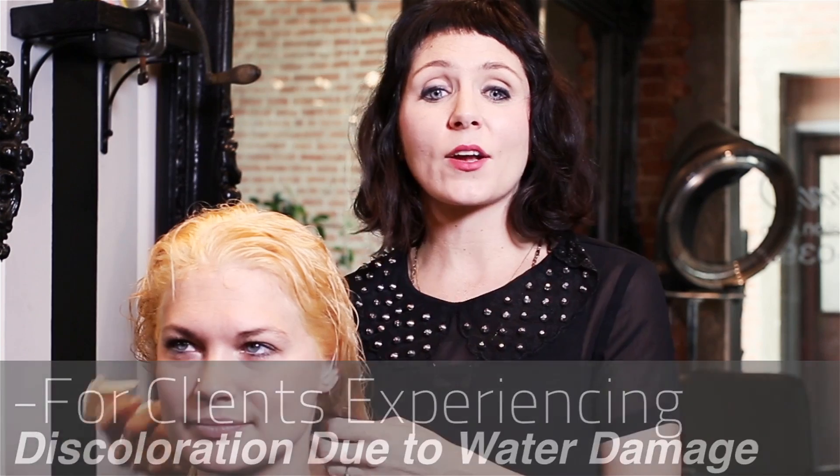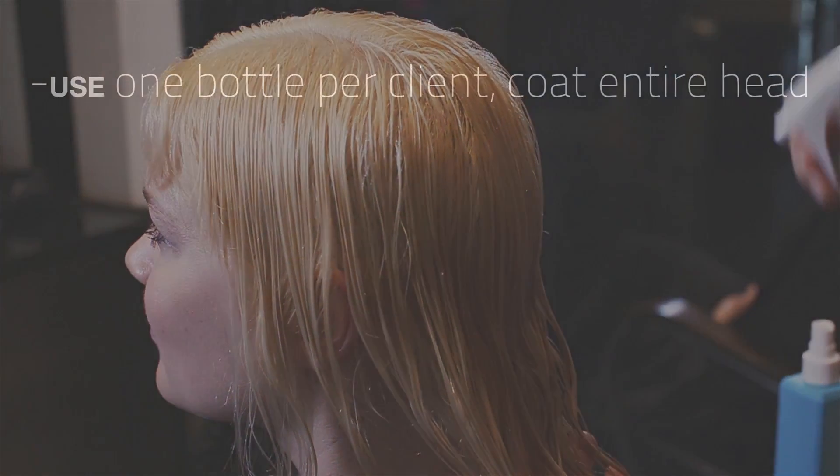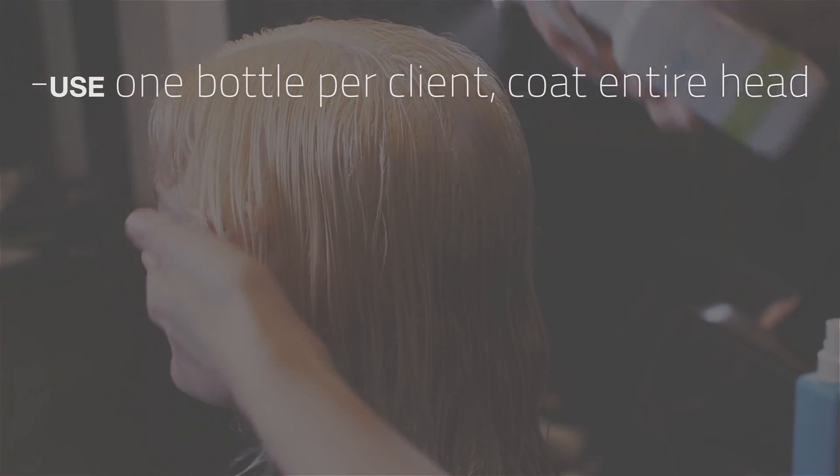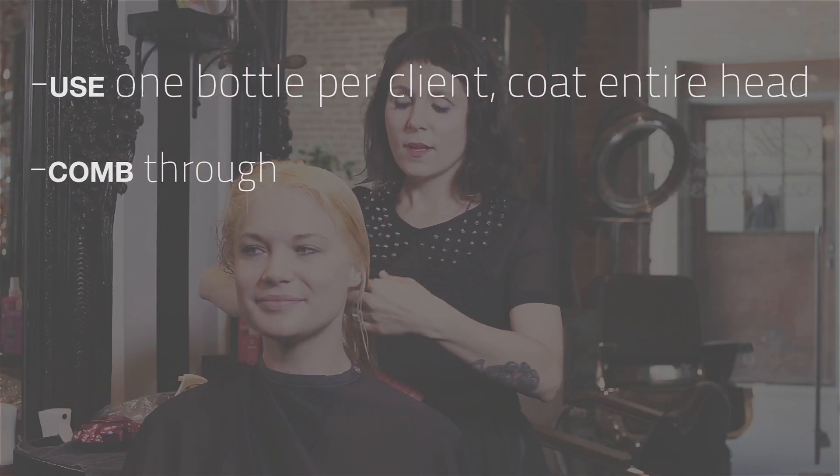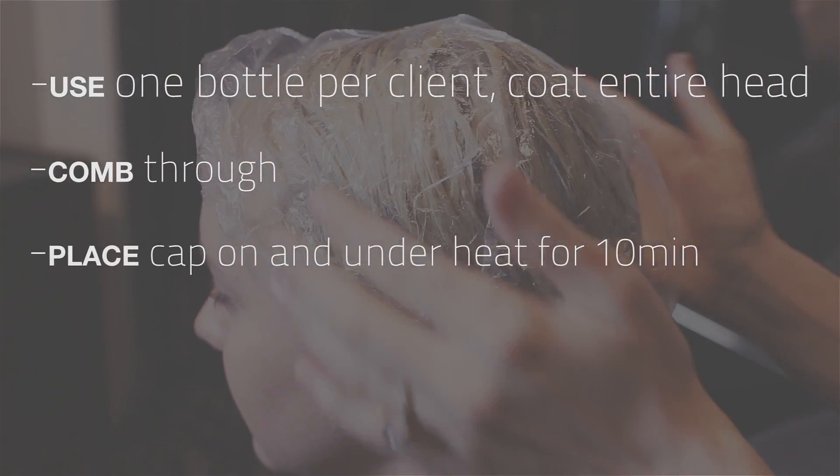Use one bottle per head of hair and coat the entire head. It treats and hydrates hair, restoring shine and health. After you've got all the product on, comb it through, place a cap on, and put it under heat for about 10 minutes.